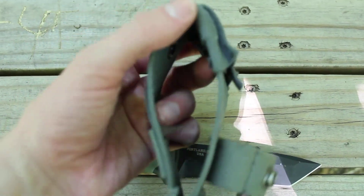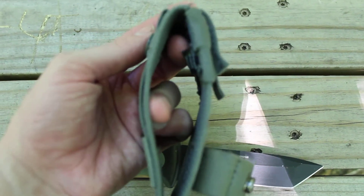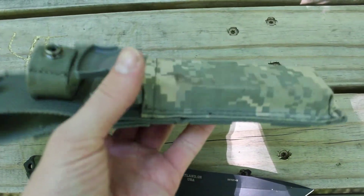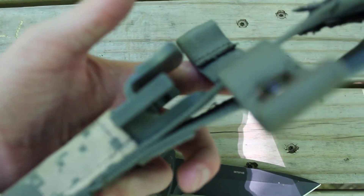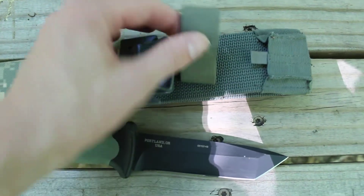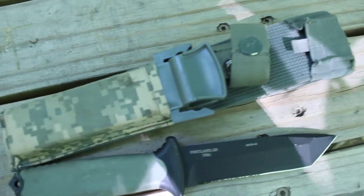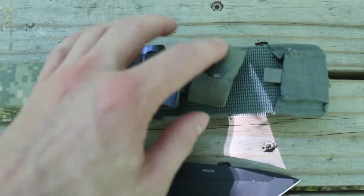You could actually slide it through a duty belt if you wanted to. It's made of nylon — it's actually a decent sheath, I like it. My only complaint is just with the strap; for whatever reason it's elastic, so you're kind of fighting with the elastic when you try to button it.